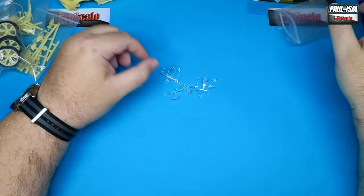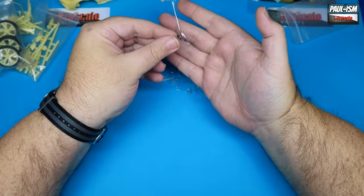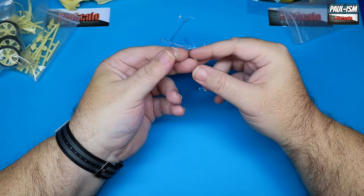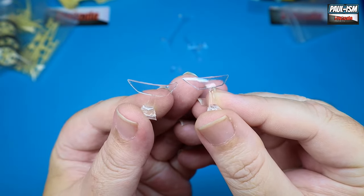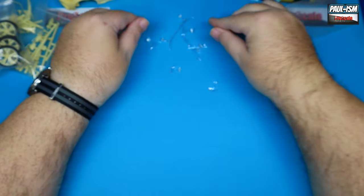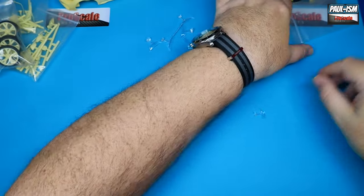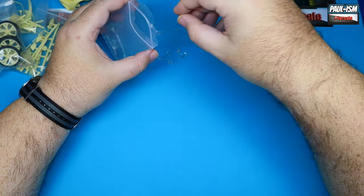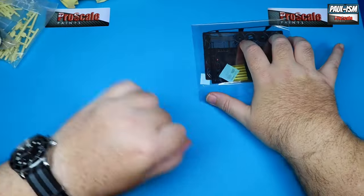We've got the clear bits — a rear light piece, one big massive piece of clear resin, not too bad, quite clear, then loads of little pieces, headlights and taillights. The clarity is a little bit hazy, but definitely not the worst I've seen. Give it a clean-up with some IPA and you'd be good to go. Then the rear lenses as well. Clear resin not too bad in this kit at all. All the resin looks absolutely fantastic.